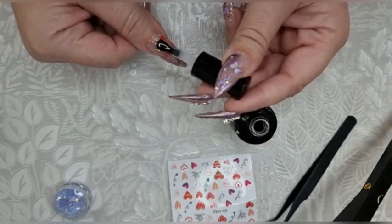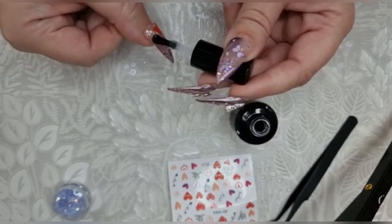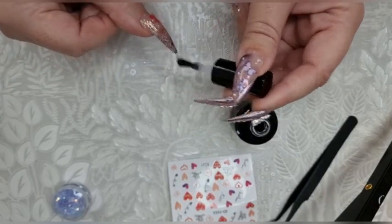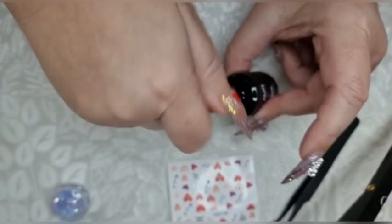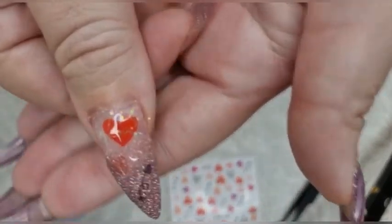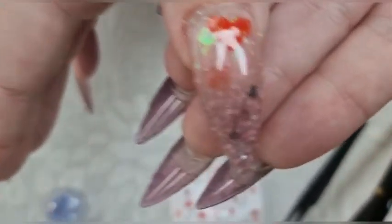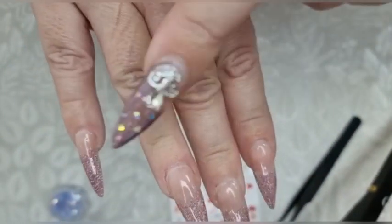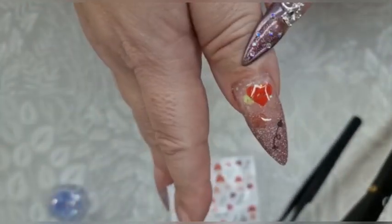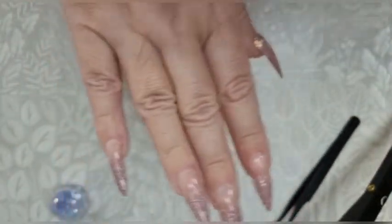Just covering over again — now it's nice and smooth and that will protect it all. That's finished. It's smooth and done. Now I'm going to do the same on this nail — from the same sheet — and that will bring it across to there.